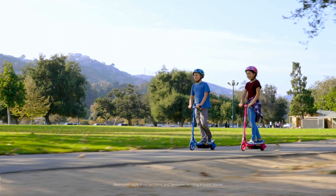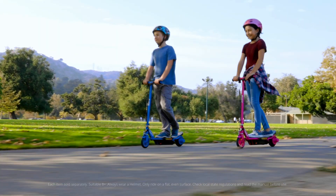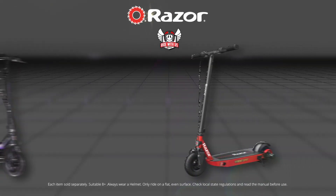With so many colours and models to choose from, what are you waiting for? Get outside now with the RAZR Powercore electric scooter range, available now.